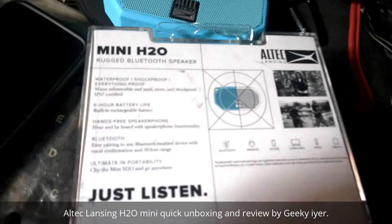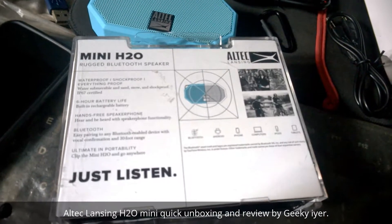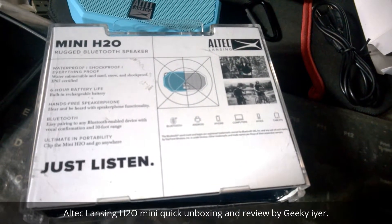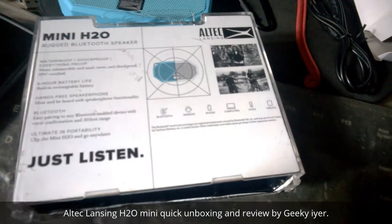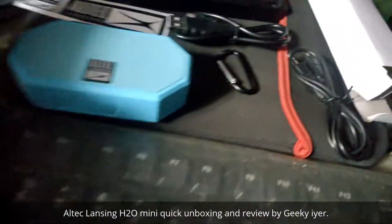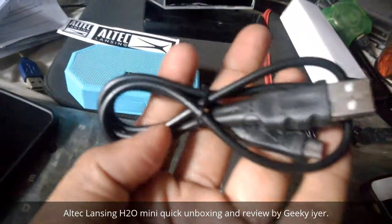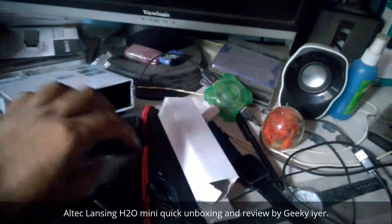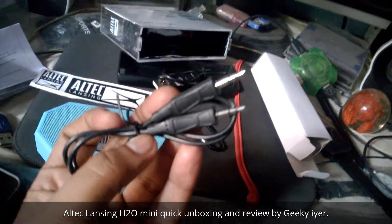I don't think zoom is working, so it's okay. As you can see, it is waterproof, shock proof, everything proof — that's what they say. Yes, it is water resistant, dust resistant — any resistance, whatever you want from a smart device, it is all those.